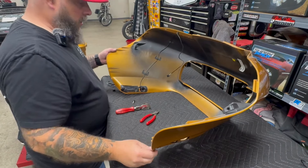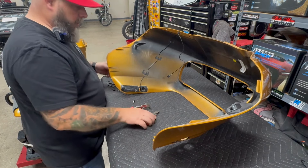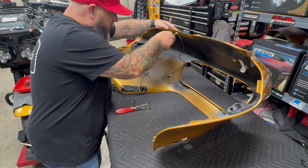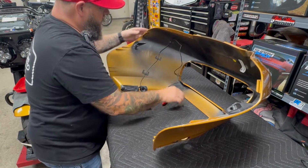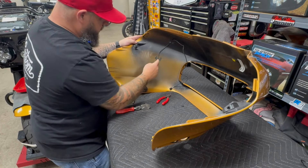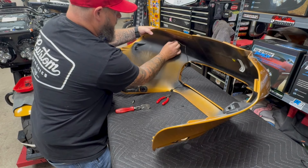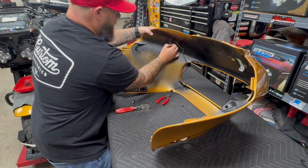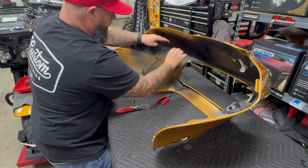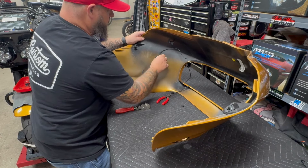Okay, we have the fairing on the bench here. We're gonna remove our turn signal, wire, and everything. First you've got to cut the cable tie off up there at the top, get it out of the way, let the cable down. These foam sticky pieces you can peel back and reuse them — just be very careful because they will tear. Peel them back and get the wire down.